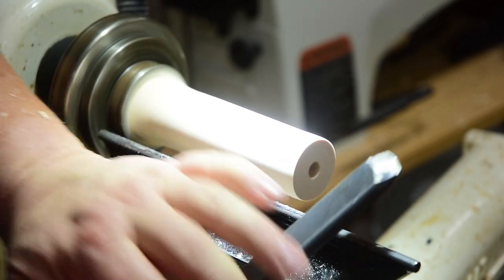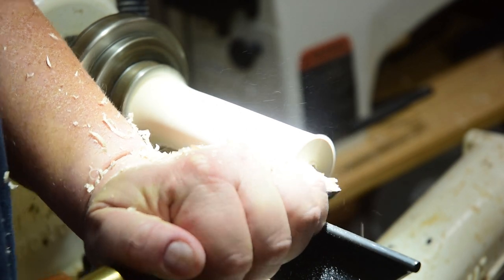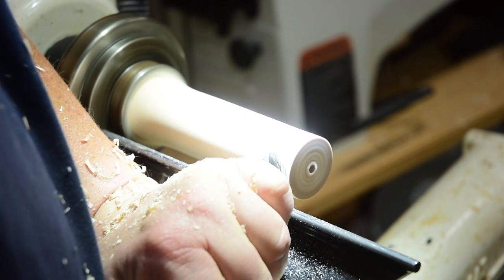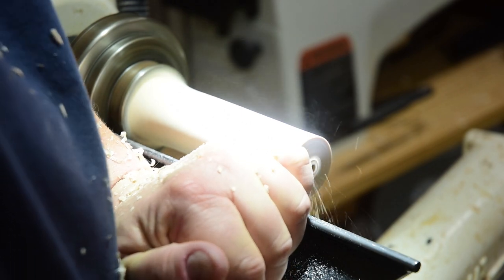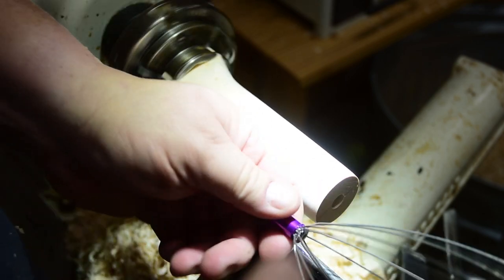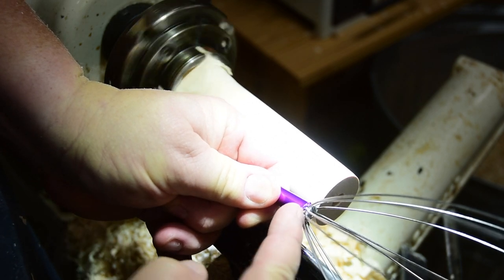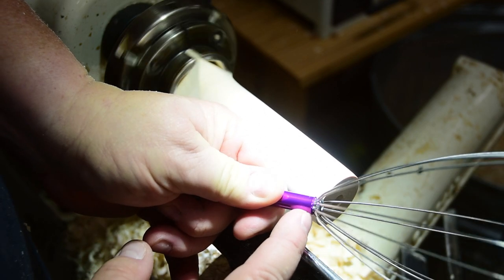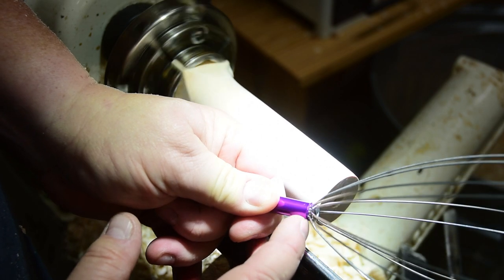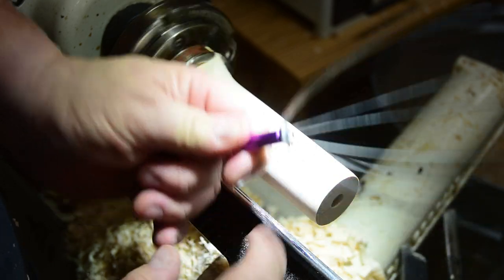Now I'm going to square up the end — it looks square but I'm not 100% sure, so I'm just going to scrape it down and clean it up. Next I'm looking at this and I think the transition I want into this is a bead. You could do a cove which would kind of hug it, but I think a bead works better because these are kind of recessed inside a little bit. It'll cover up that lip a little nicer so we won't see the purple or the other dye colors. So I'm just going to do a quick bead after I get rid of some material.